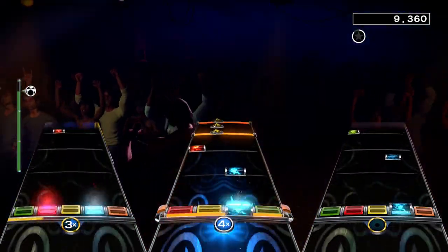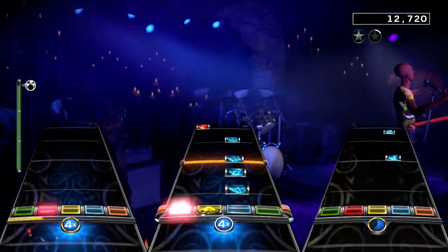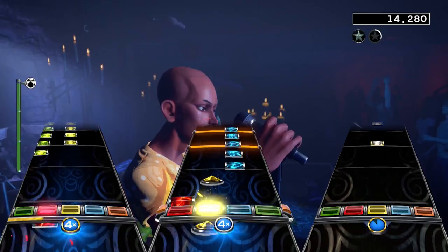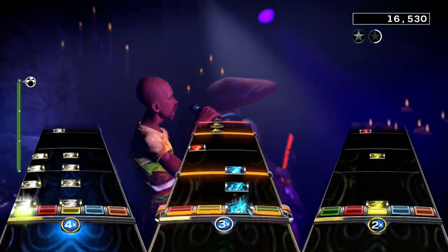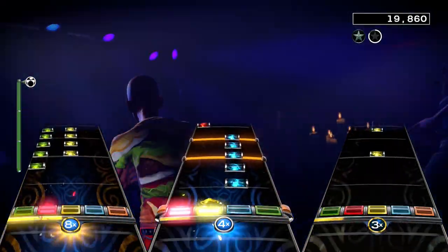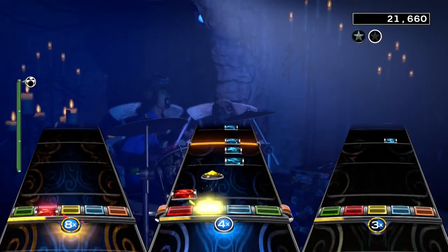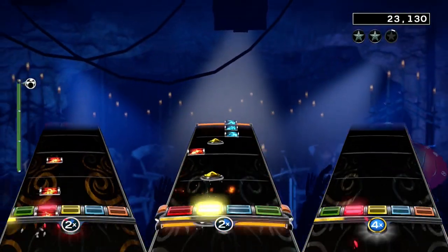The drum chart has a pretty darn fun beat. The problem is that you only get that one beat, which is a mix of hits and rolls on the hi-hat and the toms. I don't really have much else to talk about since this is what you get in the song, but I can say that the beat was super enjoyable when I got into it.